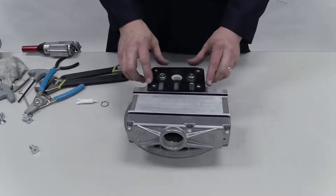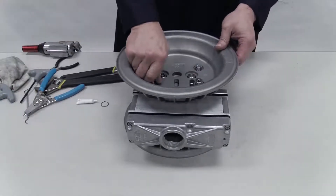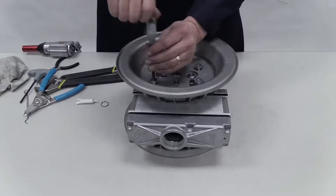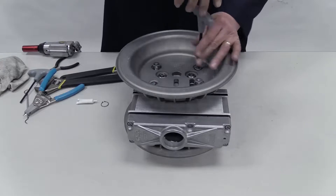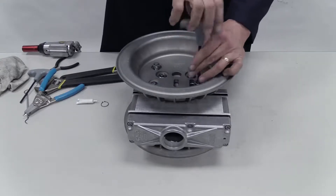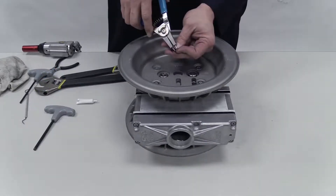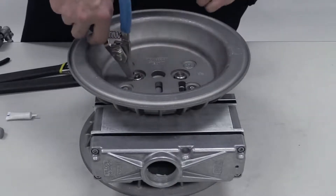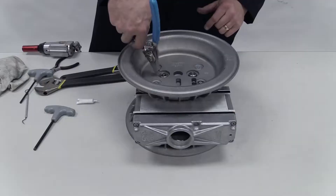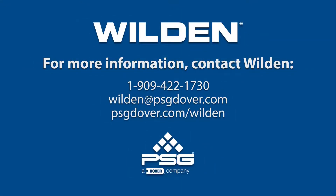Reorient the unit and place the second center block gasket and air chamber onto the center block. Insert the screws and tighten per specifications. Using snap ring pliers, install a snap ring on the exposed pilot sleeve. This completes the reassembly. Thank you for using Wilden Pumps.